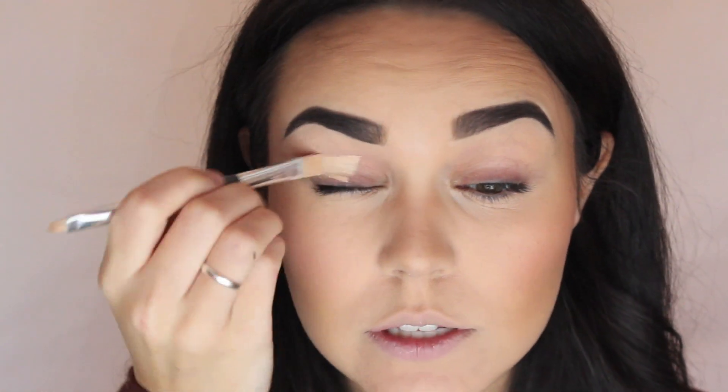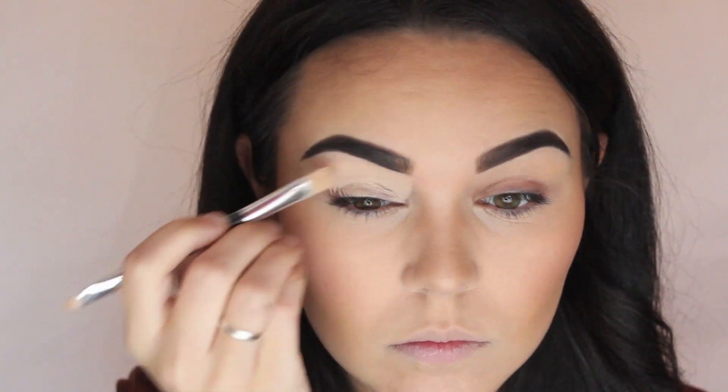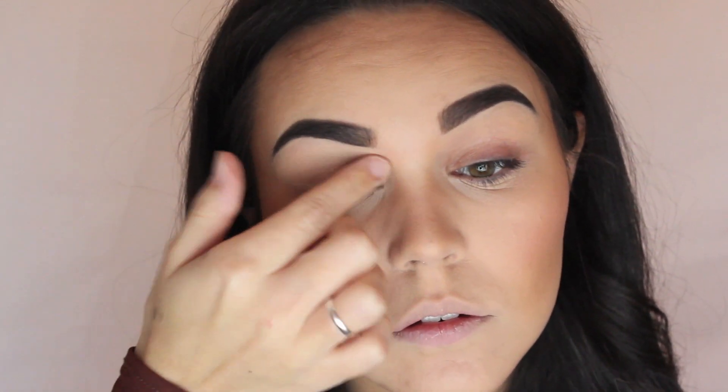I'm using the Graphitobian Highlight Contour palette and I'm going to be using the same colour I used underneath my brows to clean them up, just as a base — all the way up to the top. Blend that in with my finger. Then I set that with a light eyeshadow, like a cream colour, before I put the rest of the shadows on, just so it blends out well.